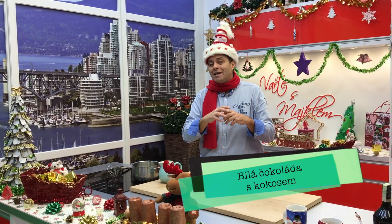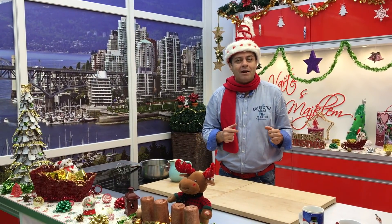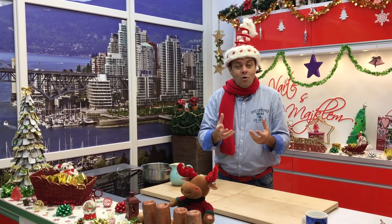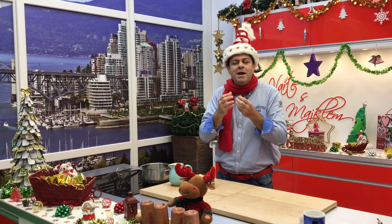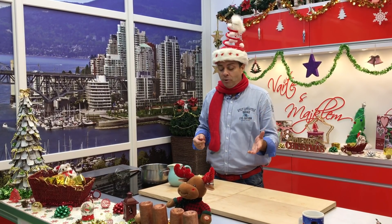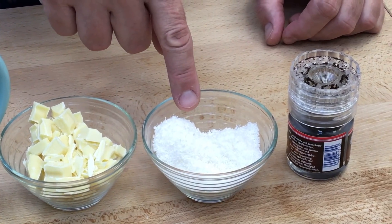Čtvrtá čokoláda, kterou já strašně mám rád, je to bílá čokoláda. Ale pozor, to není jen tak bílá čokoláda – já k tomu přidávám ještě dvě věci. Přidávám vanilku, ale velice důležitý je přidat kokos – strouhanej kokos. To přidá úplně úžasnou chuť a je to velice dobrý. Na to budeme potřebovat: mlíko, bílá čokoláda, strouhanej kokos a vanilka.